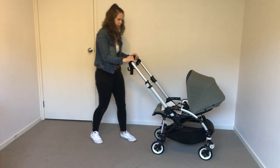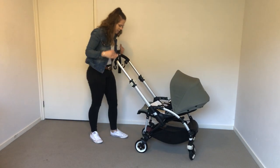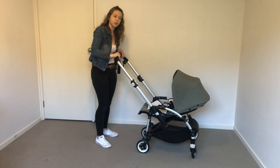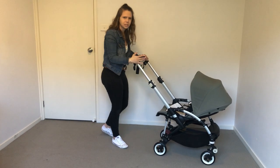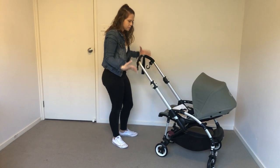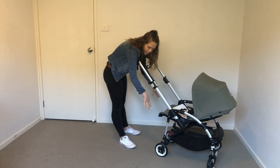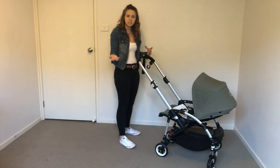I was pushing the pram the other day with the nappy bag over the handle, with the seat facing me and the nappy bag hanging down low. It wasn't tippy at all — it was really wonderful and sturdy, which I found amazing because it looks like it could be tippy. But the way it's designed, it's very well balanced. I put the nappy bag at a low center of gravity like I always recommend, and it wasn't tippy at all.